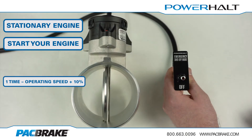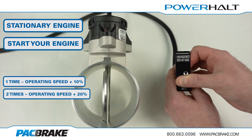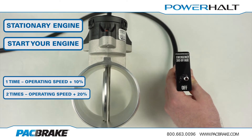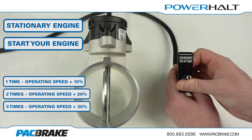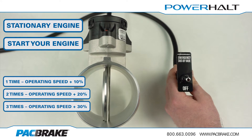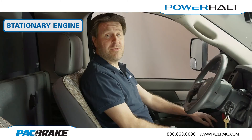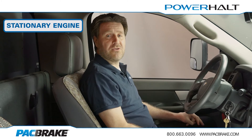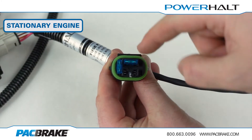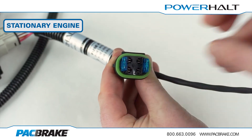For operating speed plus 10%, push, pause, and then release the switch one time. For operating speed plus 20%, push, pause, and then release the switch two times. For operating speed plus 30%, push, pause, and then release the switch three times. The indicator light will now flash the same number of times that the switch was pressed to indicate that the programming has been saved correctly. Remove the fuse from F1 on the mode selection box and store in the stowaway area to exit programming mode. Document your trip speed for future reference.